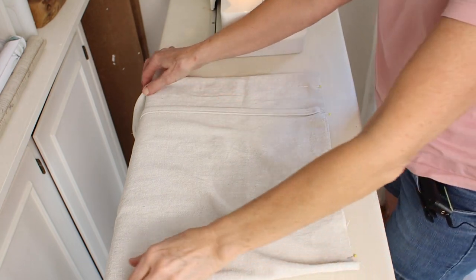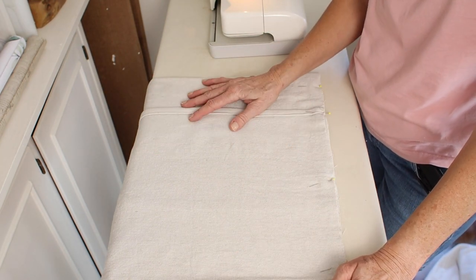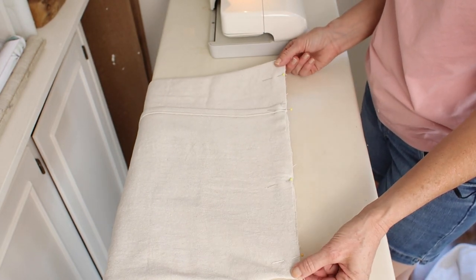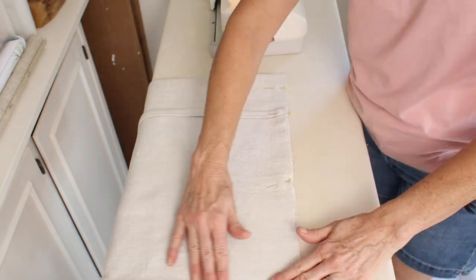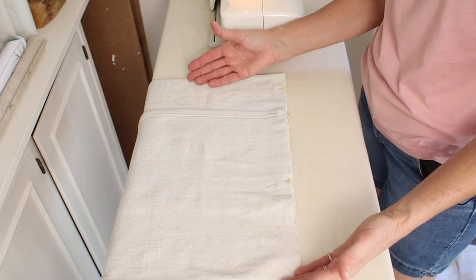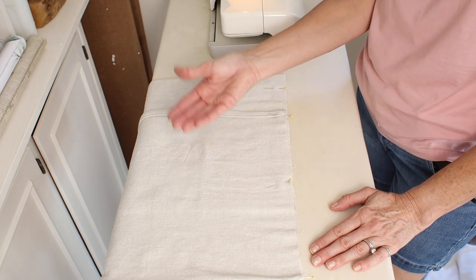I want to mention something before we go any further. If you prefer, you could do the paint stamping before you stitch the sides — that way you have a little bit more control about it not bleeding through the back side. What you could do is after you have it figured out to 18 inches wide, you could iron it down which gives you a seam on both sides, and that would be your guideline to not stamp beyond that. Then you would open it up and do the stamping that way. I'm just going to go ahead and do it this way and put something in between the layers so the paint does not bleed through.